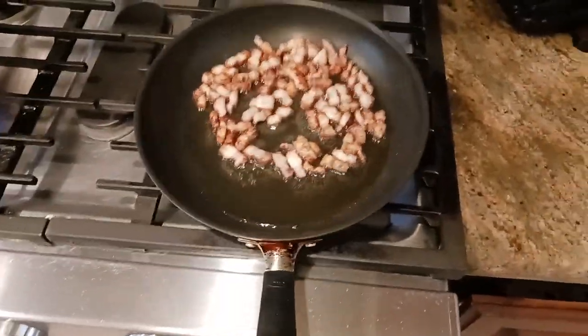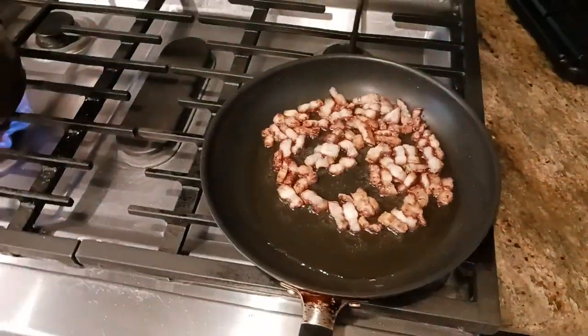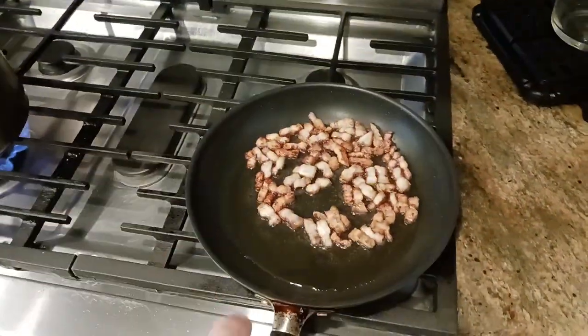So I'm frying this up, trying to render off the fat on the small burner, somewhere below medium heat, just cooking away. The bacon's cooking, rendering off some fat.